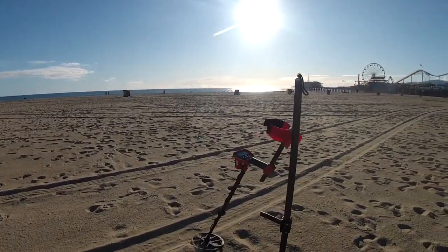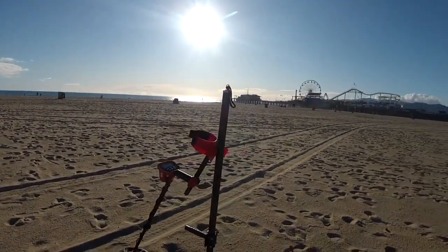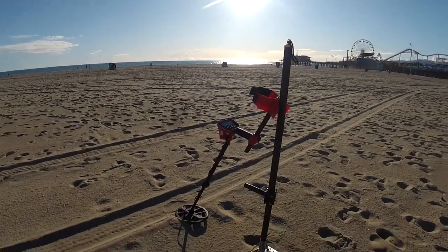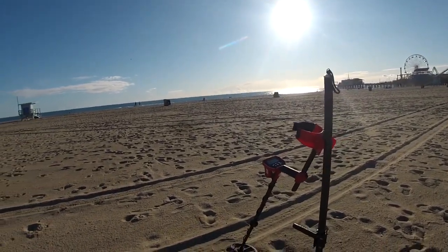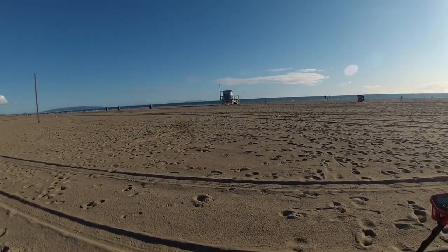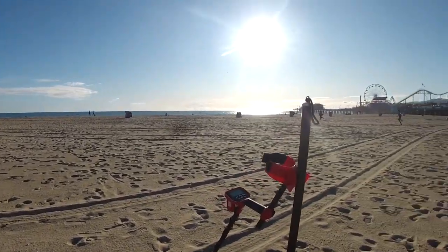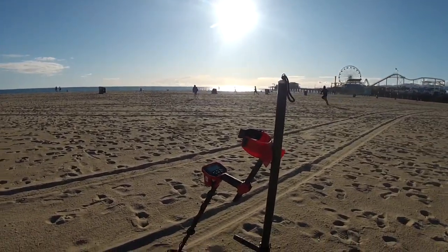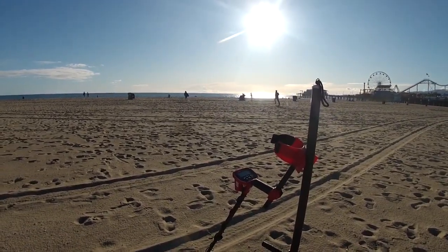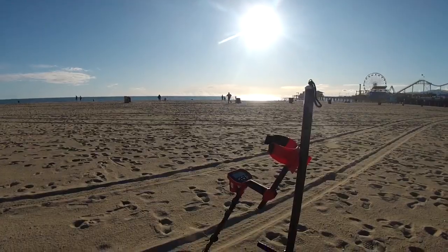The government hasn't grounded us yet, so I'm back out at Santa Monica. I have the Vanquish with me on the beach tonight, along with both machines. The rain has been off and on all week, but it's a safe bet it's not going to rain anytime soon. It's gorgeous. Help me grow my channel - like and subscribe. Let's get started and see what we can find.